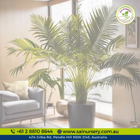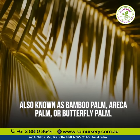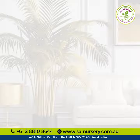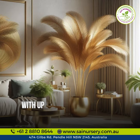Meet the golden cane palm, one of Australia's favorite indoor plants, also known as bamboo palm, areca palm, or butterfly palm. Perfect for your living room or office space, it also makes a fantastic gift for plant lovers.